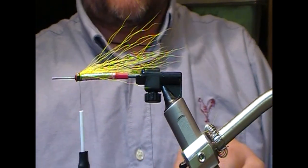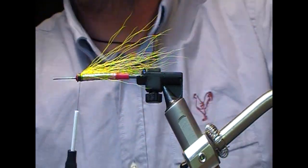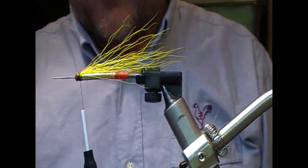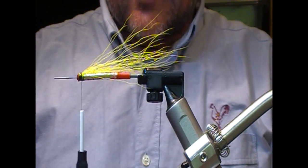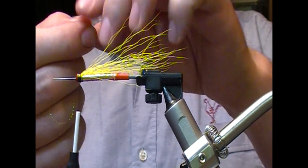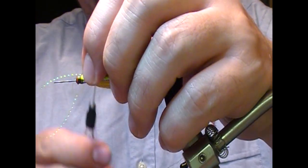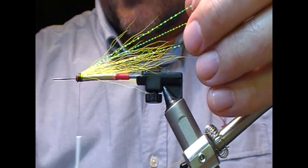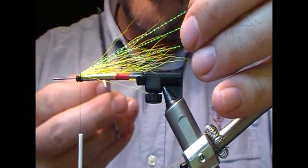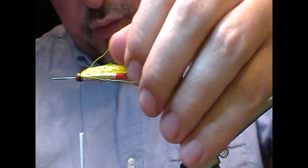Next I'm going to take a yellow crystal hair for the flash. The reason I like that in here is because crystal hair is probably slightly stiffer than some of the other flashes, so we put it in here and it will support itself a little bit in conjunction with the bucktail, making it less likely to tangle.